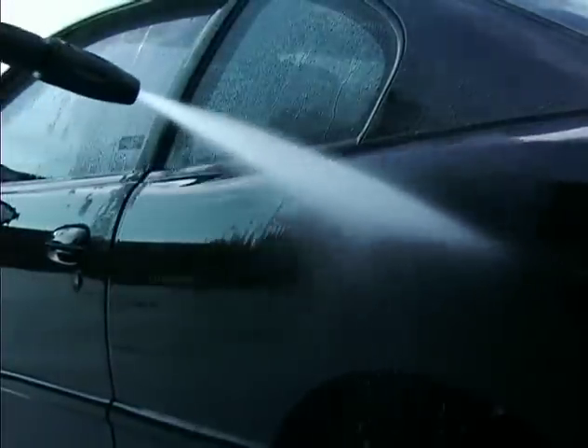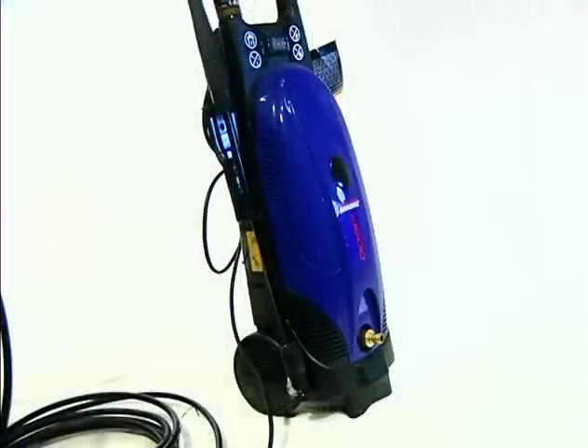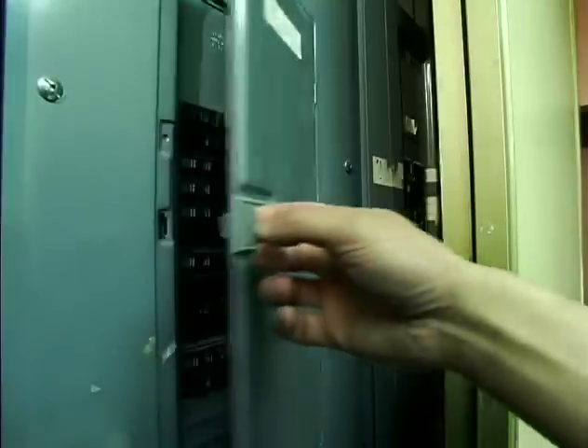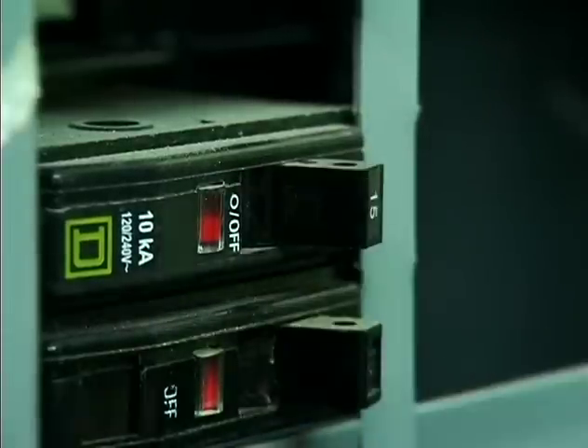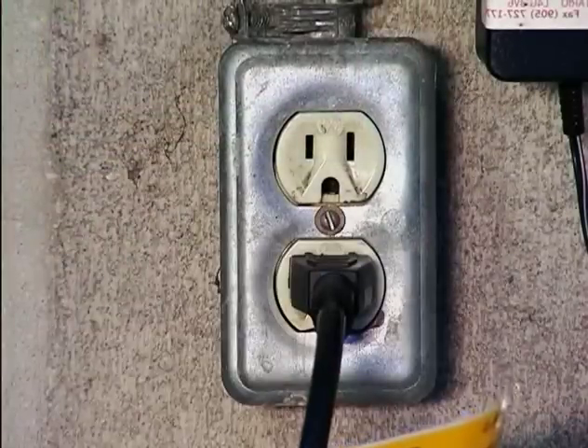If you are using the pressure washer and the motor stops, the circuit breaker may be tripped. Let it rest 10 minutes and then try restarting it. Depending on the age of the circuits and how many appliances are running off the circuit, it is possible that you may blow the fuse. If the fuse blows, try using another outlet.